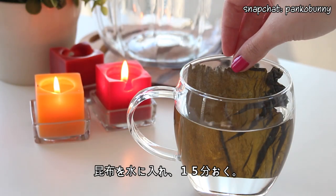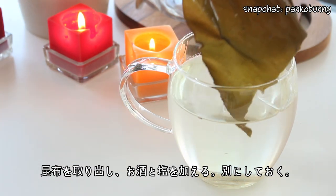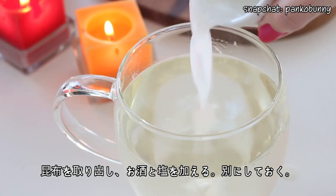Then to make the broth, soak some kombu seaweed in water for 15 minutes. Then remove the kombu and add the sake and salt, and then just set this aside.